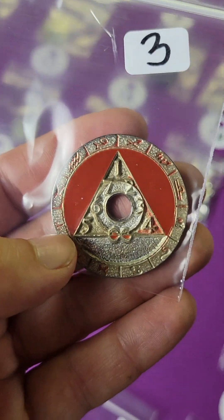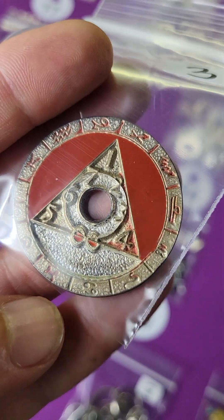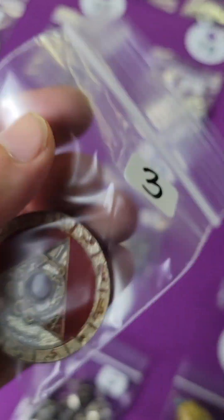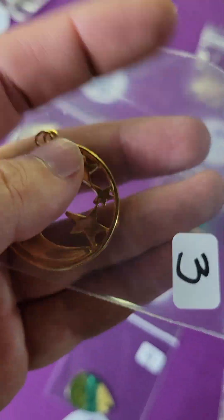Number three: it's another gorgeous piece. A lot of these are vintage, so just assume it's vintage unless noted otherwise. This one is very cool — three dollars. Number four is a pendant, a moon and stars design — three dollars.